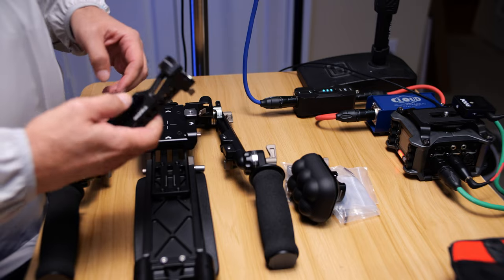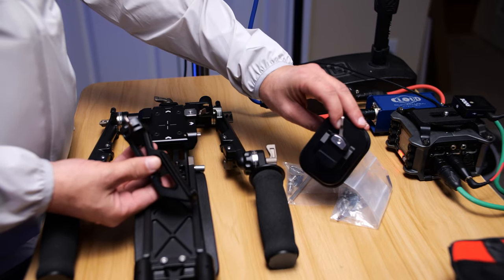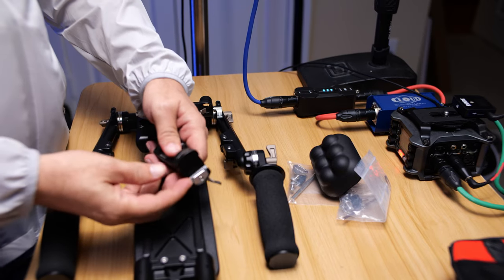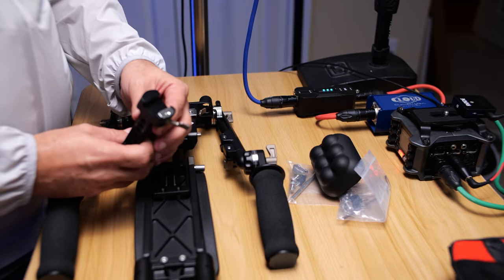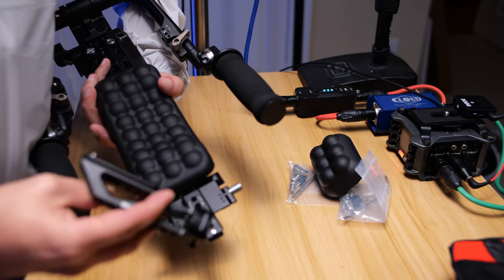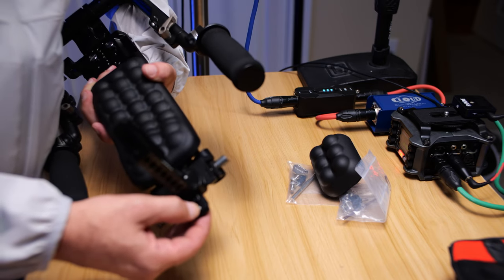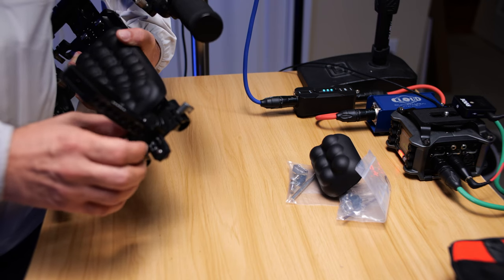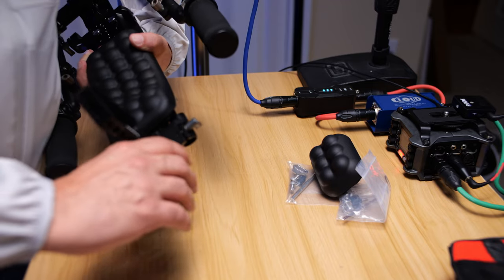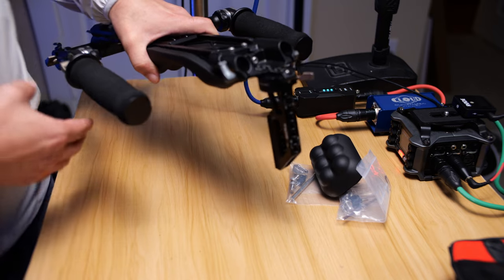Another thing we need to do is get this on. What this is going to support is through this NATO rail here — it's going to support your shoulder pad. This NATO rail part here is going to fit on this NATO rail. There's a catch here that's spring loaded that just keeps it from accidentally sliding off if it does come loose. I'm going to slide it back and lock it down, and that's basically what it looks like.